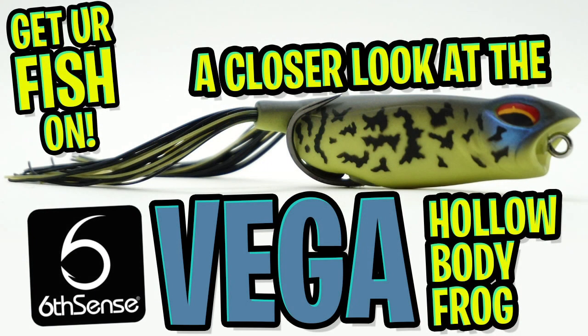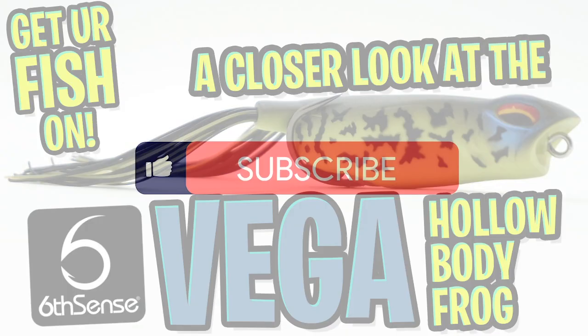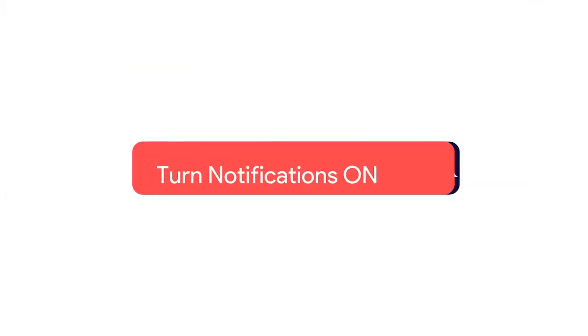Hey guys, welcome back to the channel, welcome back to the vlog. Today we're going to take a closer look at the Sixth Sense Fishing Vega Hollow Body Frog. But before we get started, click that subscribe button, like, comment, and click the notification bell so you know when the next video drops.